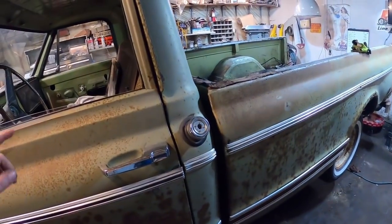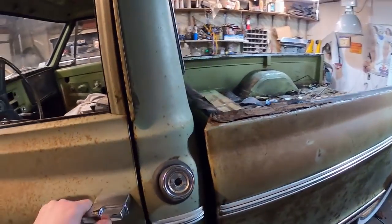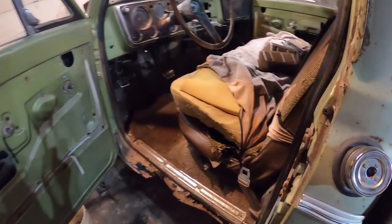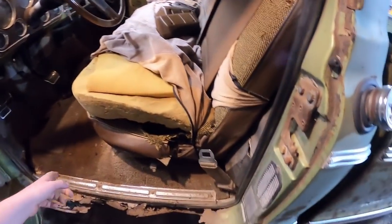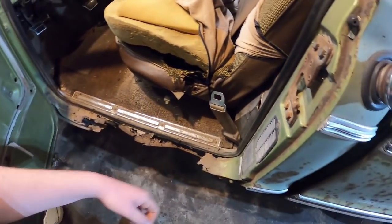It reeks like fuel in here still. The guy told me the fuel tank leaked, so I want to get that out. Seat out, carpet out, all that junk out — get in there, see what it looks like, see what I'm working with for panels.